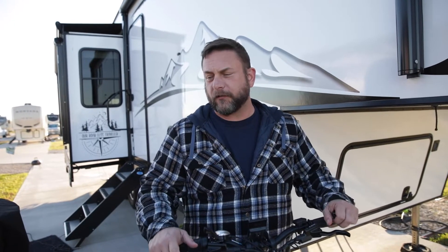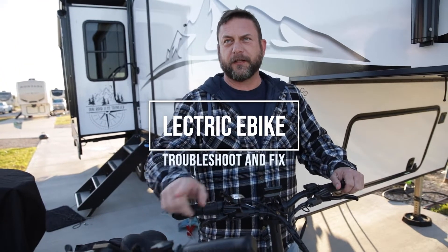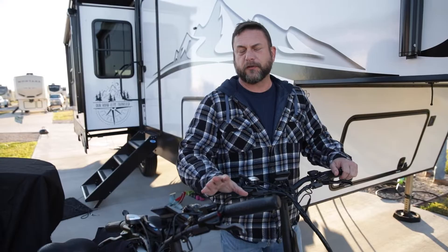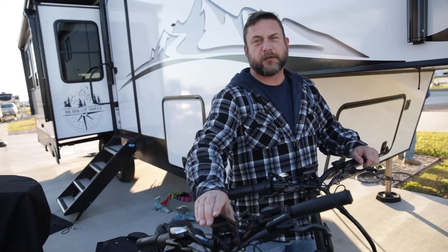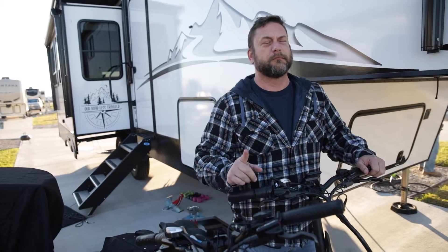Hey y'all, welcome back to the channel. We have an e-bike problem. I'm going to show you how to test these screens and verify it's a screen issue, and then show you how to replace it. For those of you that don't know, on an electric e-bike the screen is like the main hub — if it's out, the motor doesn't work.